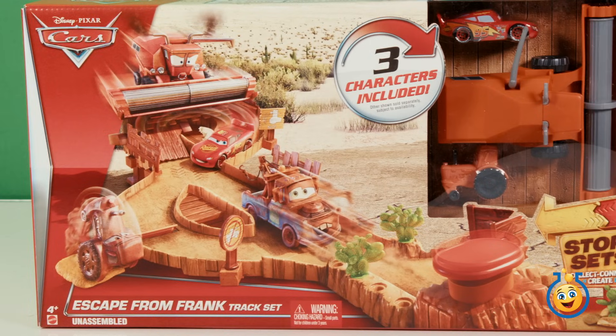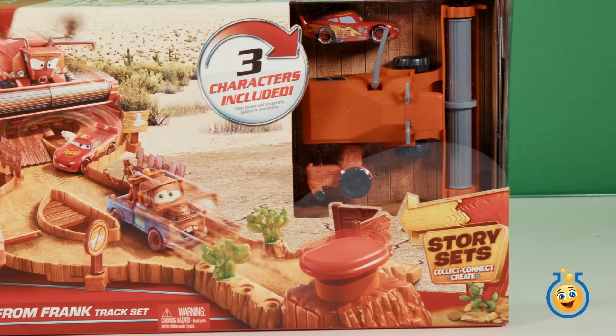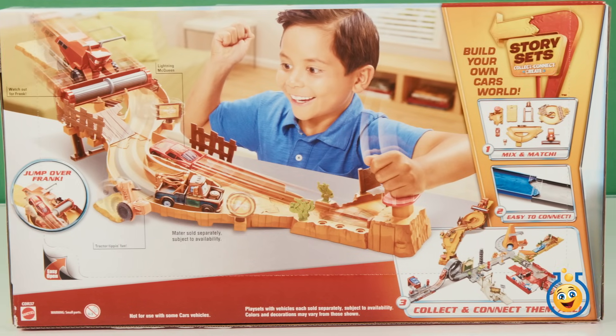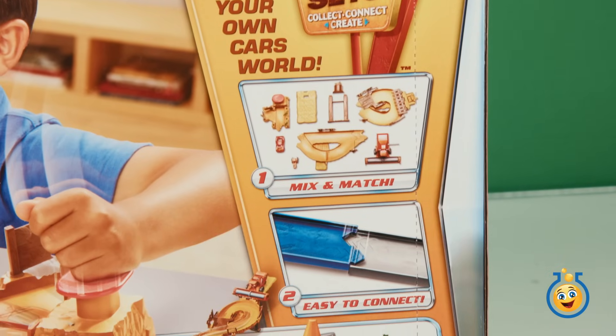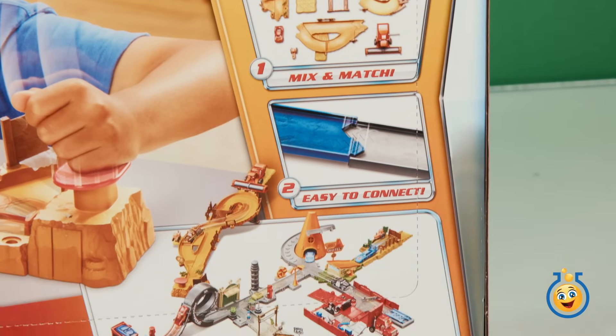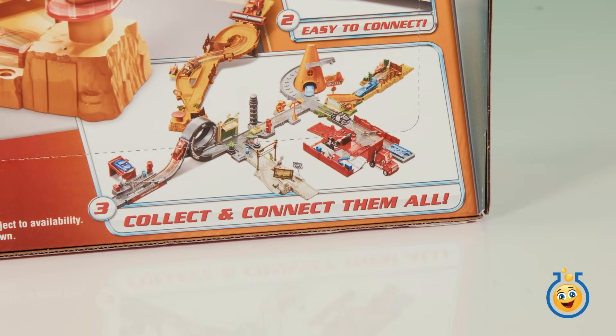Hi Toy Labbers! Today we're checking out the Escape from Frank Track set from the Disney movie Cars. It's part of the Story Sets collection from Mattel. You can collect and connect all of these sets to make your own stories.